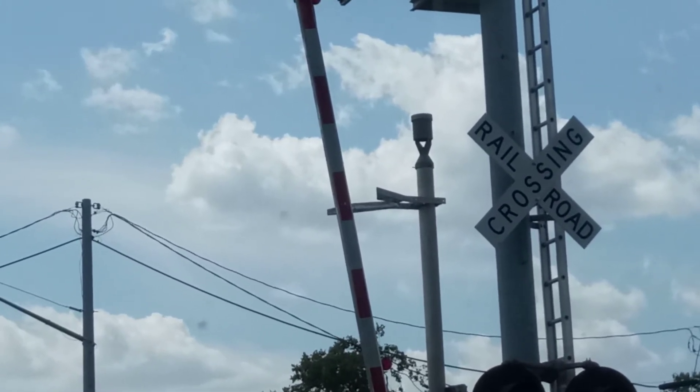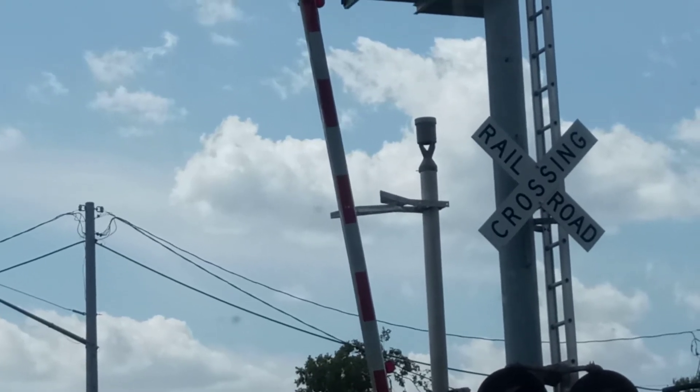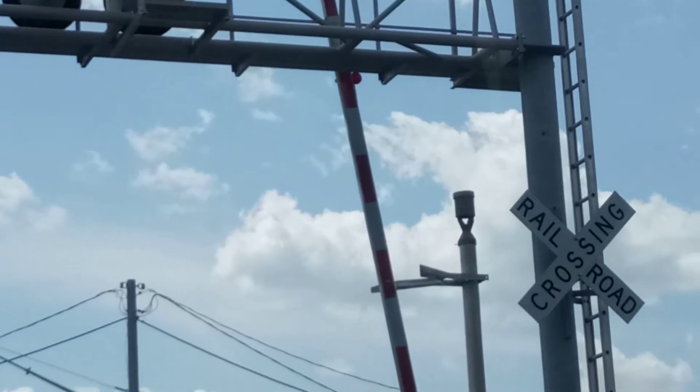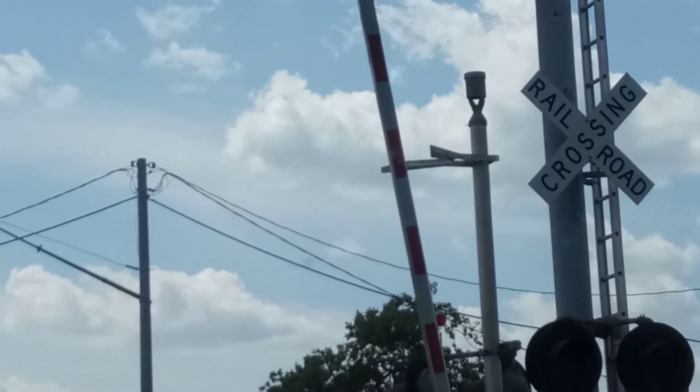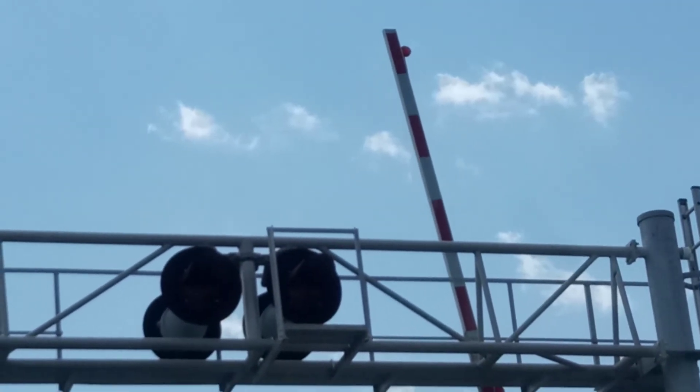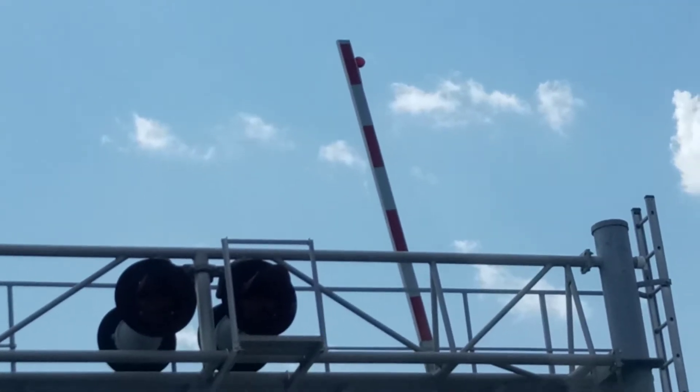I don't know if they fixed this bell because it's the same one. I don't know if they fixed it or not, so just be on the lookout for that because I will try to get another video here. The gate lights are the typical four inch truck light incandescent lights.